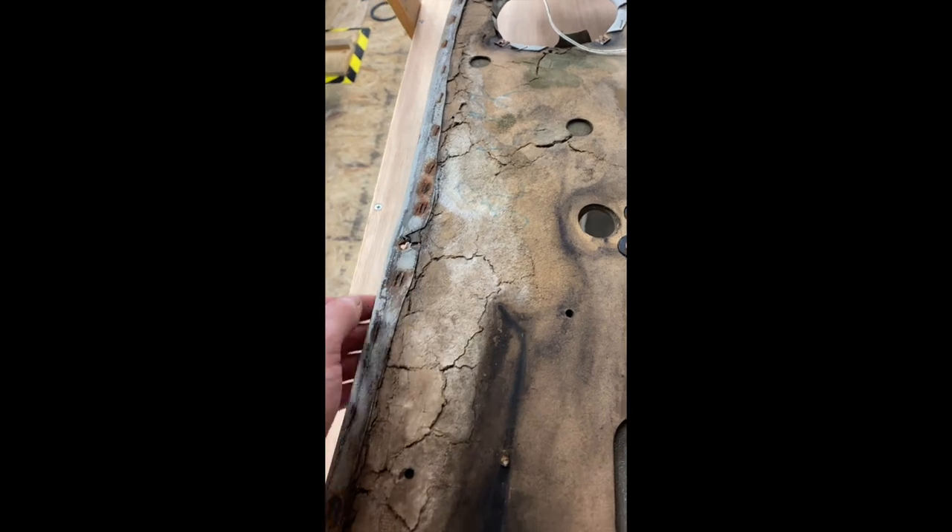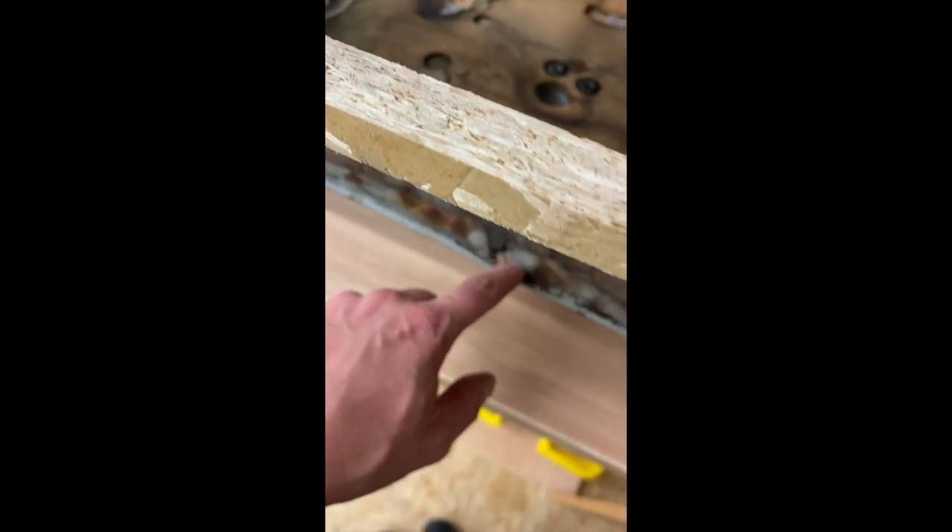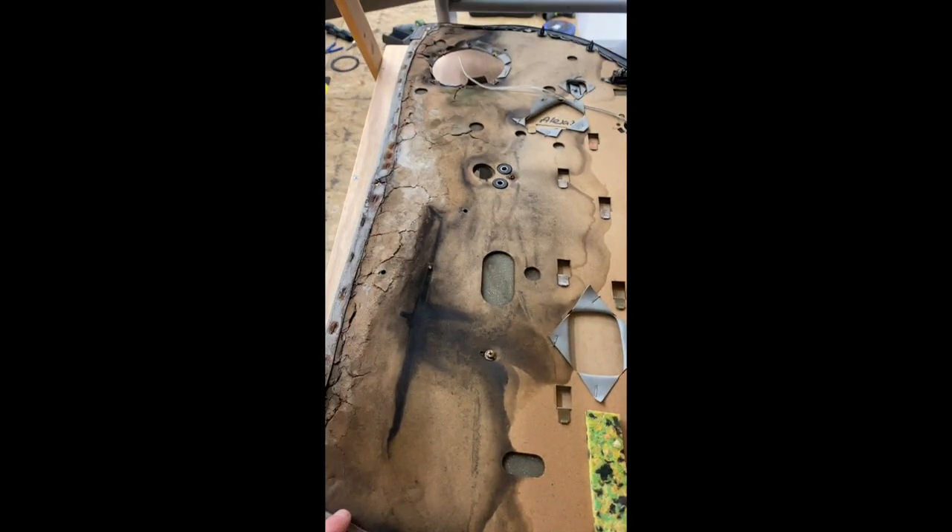So I can be extremely careful with it and try to put the same door card back on, or we can go to the extent — like we did on the other car — of replacing the door card entirely, peeling the leather off this door card and then using the same leather on the new one.